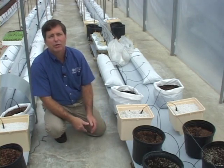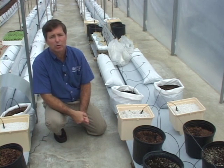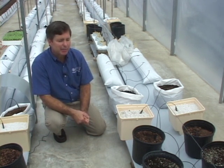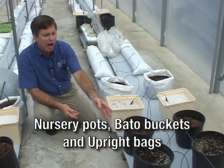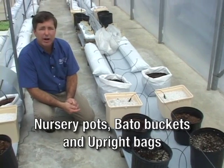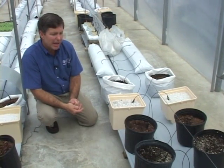The other style of containers used falls into the category known as upright containers. There are several upright containers being used for soilless media culture in Florida. We have some examples here, including nursery pots, which are readily available, Beto buckets, and upright polyethylene bags.